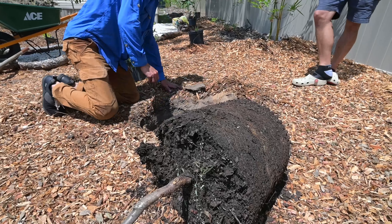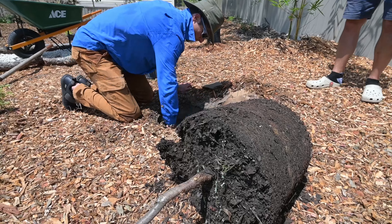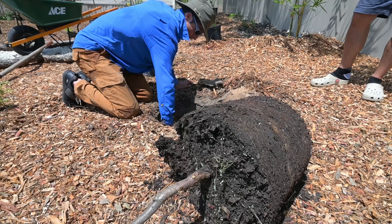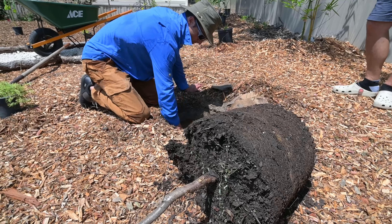When you dig your hole, make it just slightly bigger than the root ball itself. Then peel back your wood chips — you don't want any wood chips going down into the hole because that's going to tie up too much nitrogen in the long run.